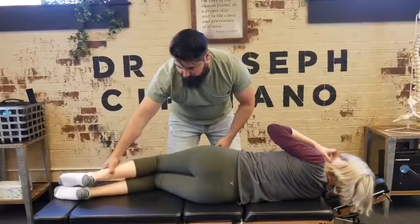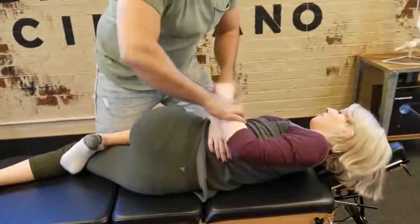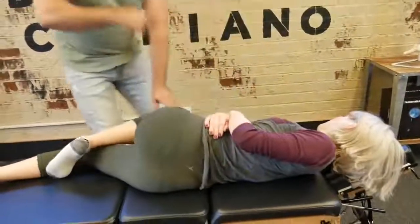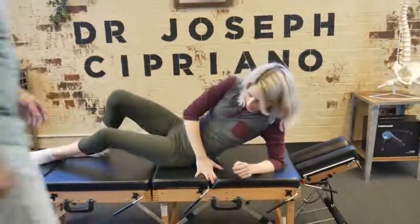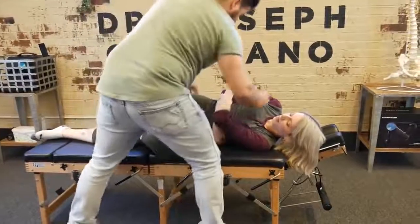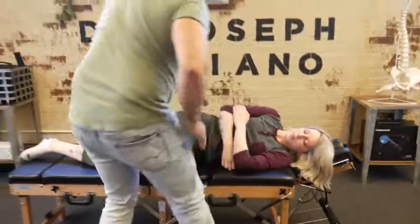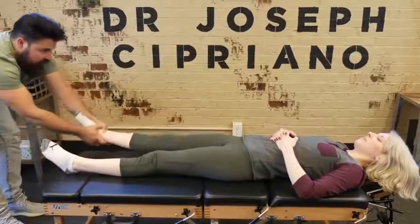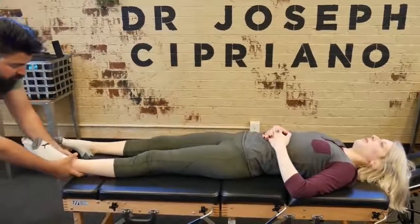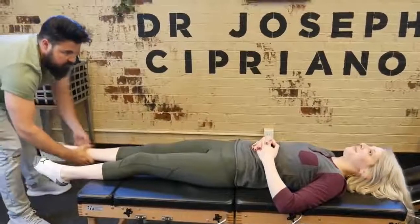And then face down. Top leg. Perfect. And then flip to the other side. And then flat on your back. Relax, let me have your leg. Good. Let's see — one more time, relax.